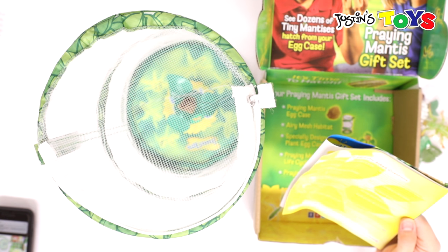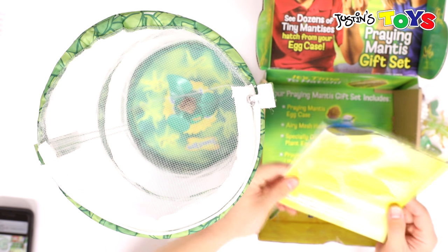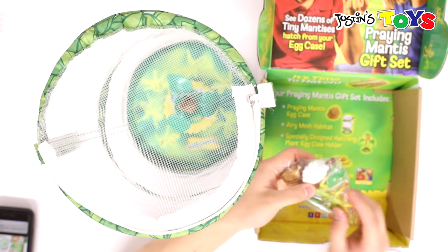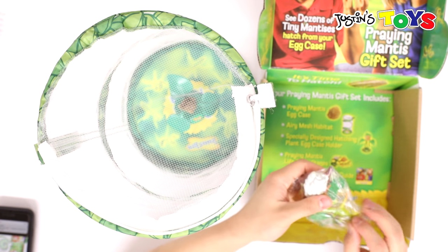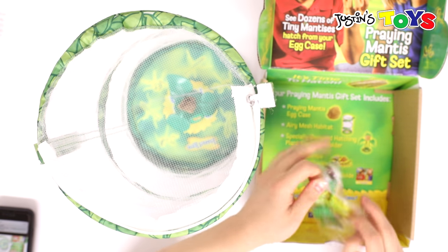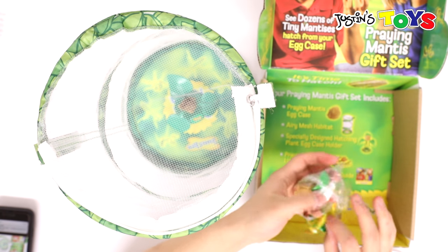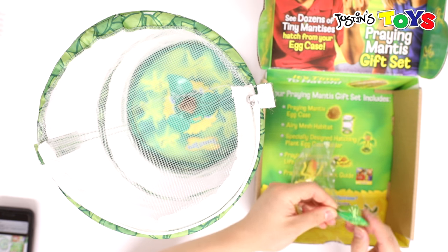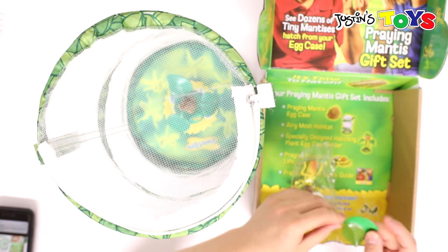When do the female praying mantises lay their eggs? They lay them in the fall and attach them to leaves and twigs. That's all the FAQs. I'm assuming these decorations are to decorate our little cage to emulate what they have in the wild — in the wild, the leaf is underneath and the praying mantises hide there.